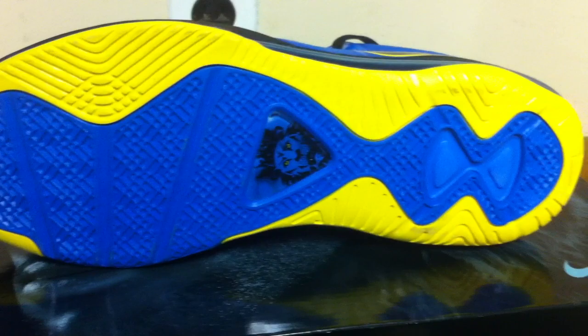And then on the bottom of the shoe, most of the shoe is blue, and you got your yellow. You're going to see the yellow. And you got your lion logo with yellow eyes — you can see that right there. And your eight hourglass in blue.